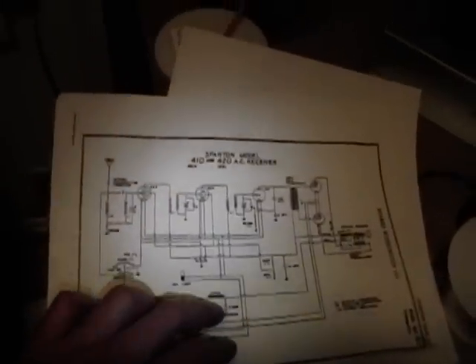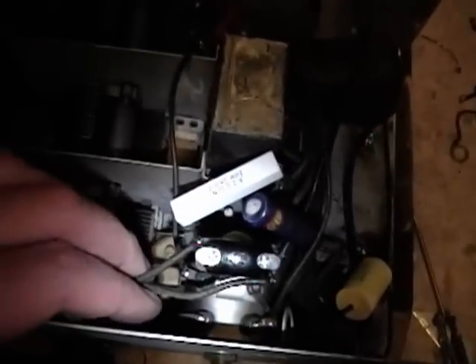I got the volume control and power switch reattached — it's a little clunky but it's working. I also found a diagram that goes along with the schematic, sort of an artist's concept looking straight down on the chassis showing where things are arranged, and they definitely show the power switch right here. So I think I'm on the right track with putting it there.